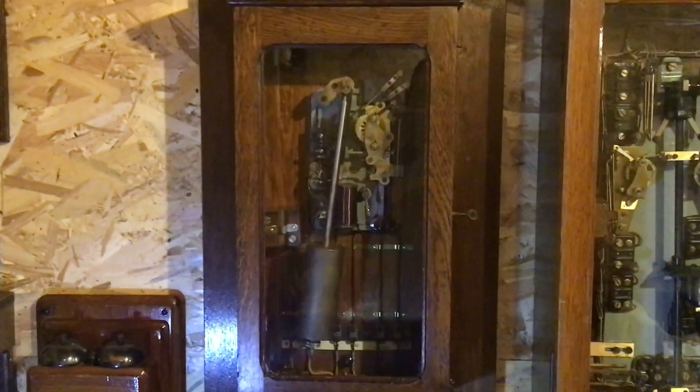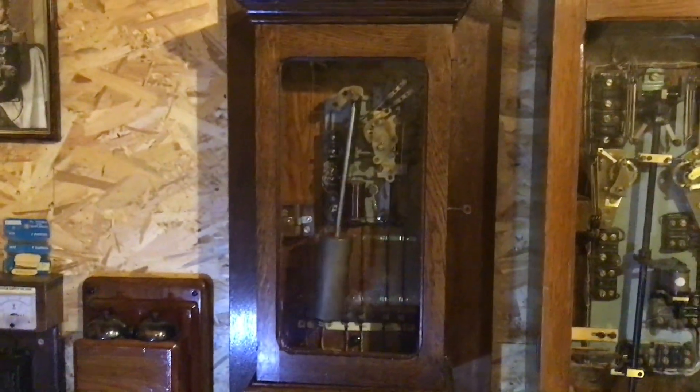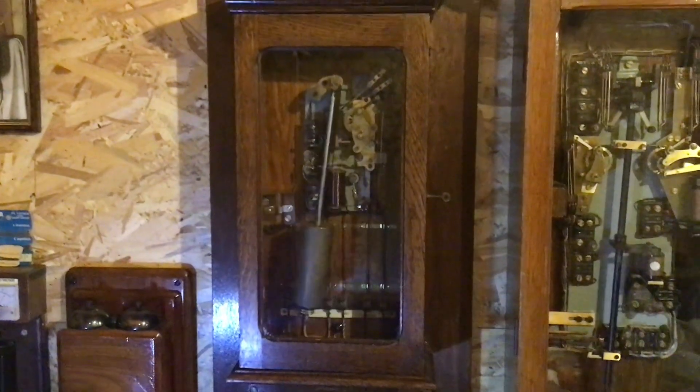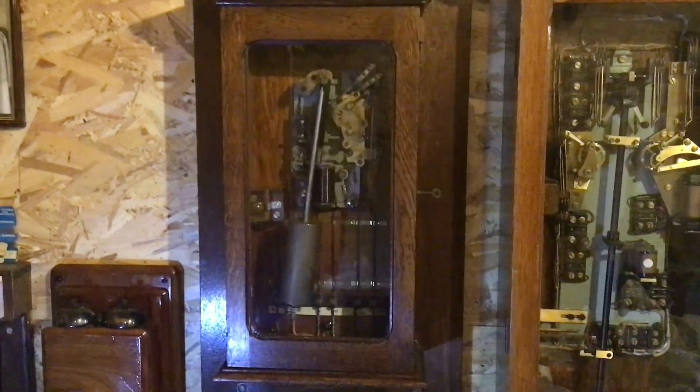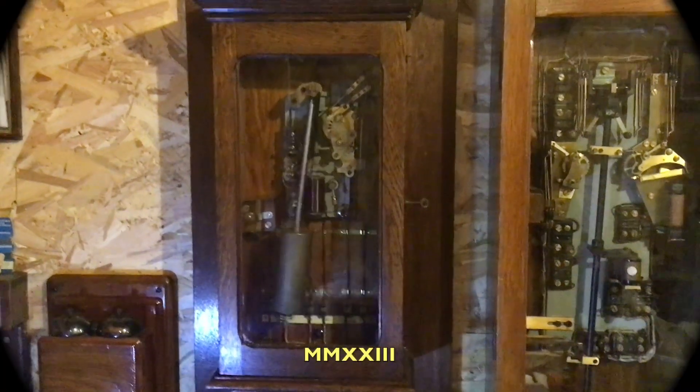So there we go — that's basically the Clock 46. It was designed for the timing of trunk, toll, telephone, and call-box calls, and not really much else. That's it.